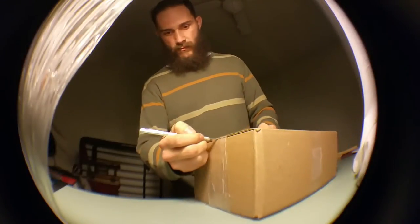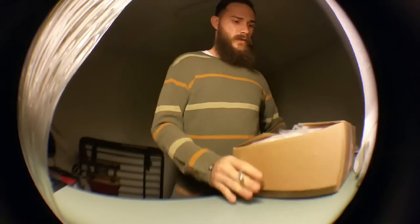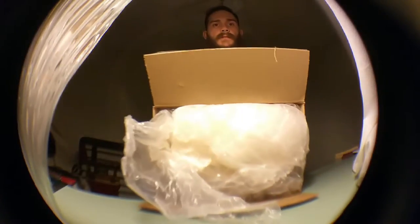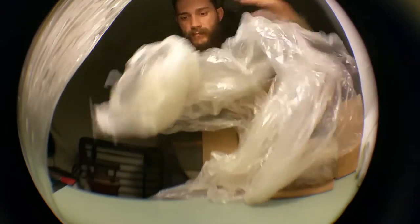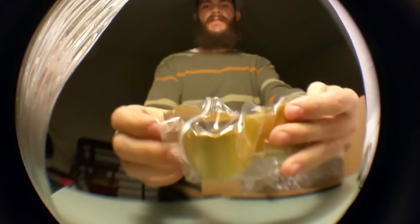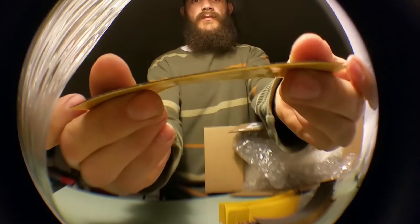Hey guys, doing a Red Wolf unboxing — it's actually my sponsor pack, super stoked to see what's inside. Whoa, look at all that tape! It's Red Wolf tape. Look how thin it is — uber thin. See how the kids always do this? It was amazing. Tons of that stuff.